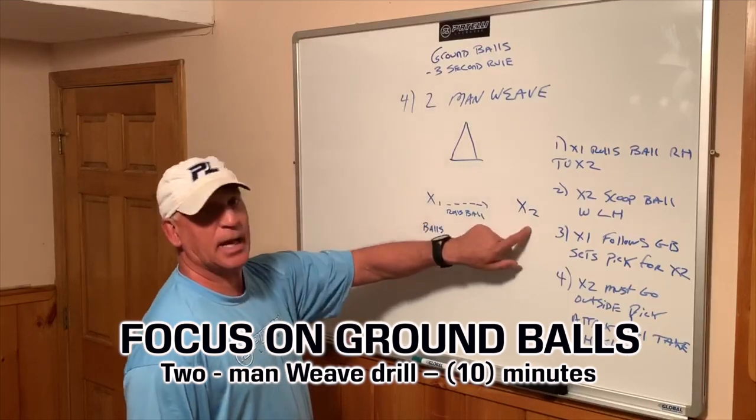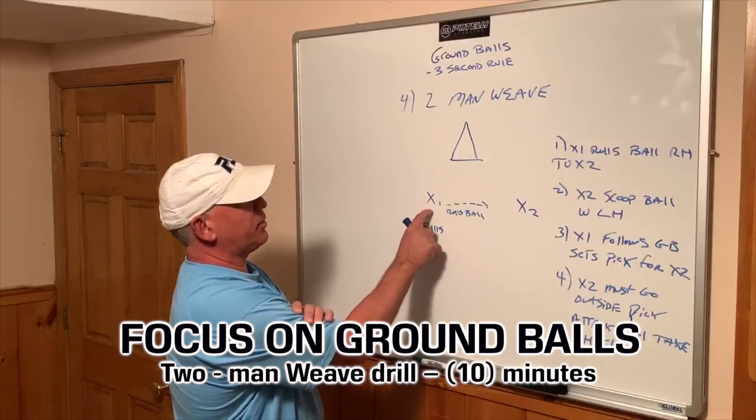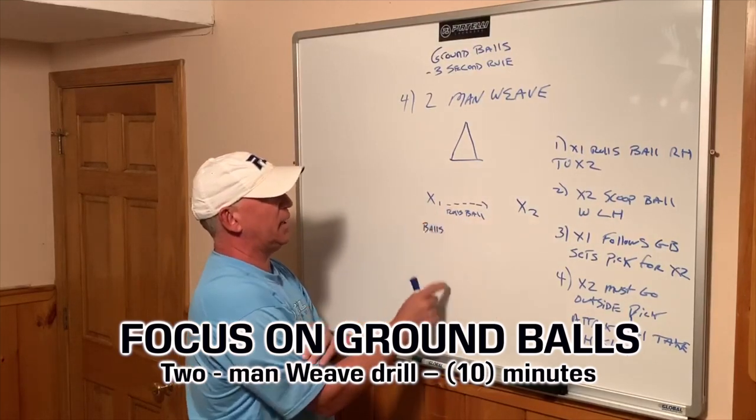Then a line here, a line here, and after this line, the player goes in this line, switches in this line, and this player switches in this line.